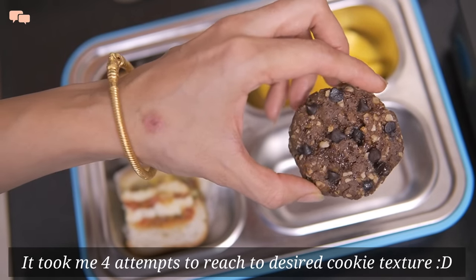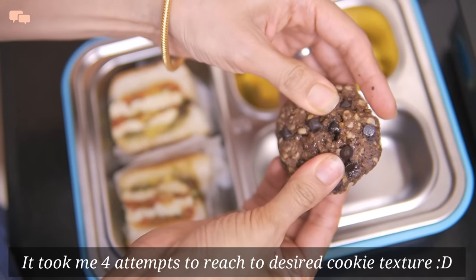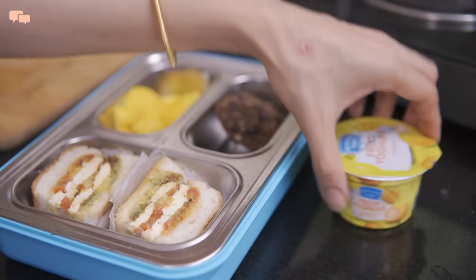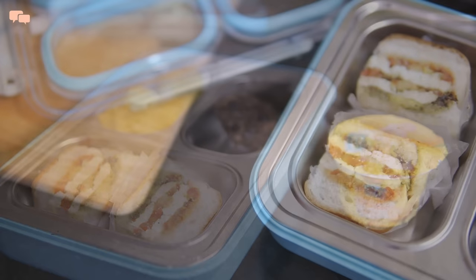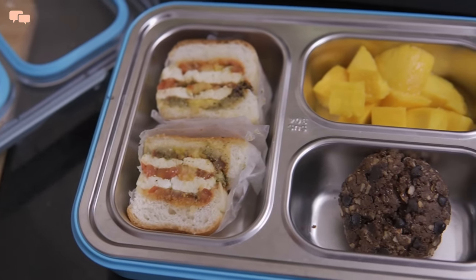I am super proud of the outcome of this cookie as it has perfect texture which is neither too hard nor too chewy. And because it's Friday, I'll also give Rutvi this flavoured yogurt as an additional sweet treat. And this is the final look of the Friday lunchbox.